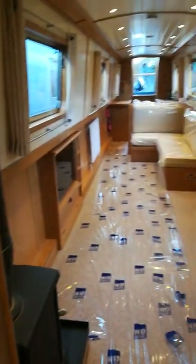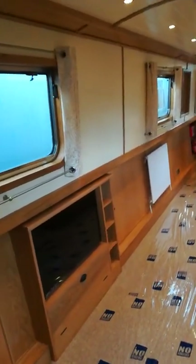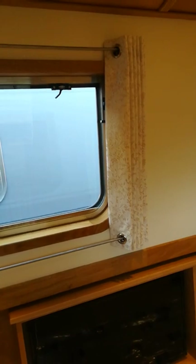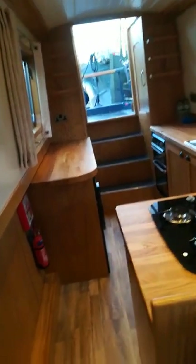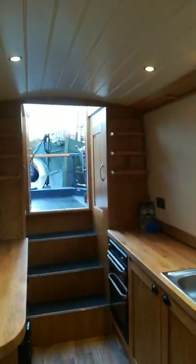Heading back through into the lounge area. The curtains are the same material as the porthole cushions, and they have eyelets to the top and to the bottom so the curtains remain where they've been positioned. All windows are aluminium and the portholes and rectangular windows have full hopper openings.